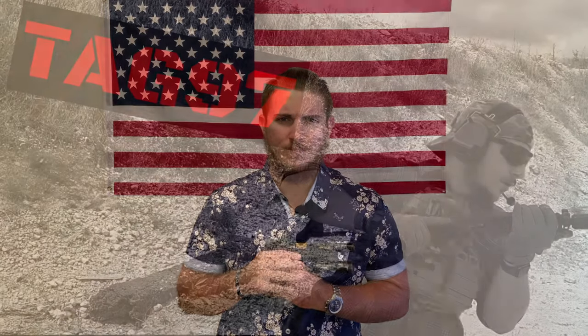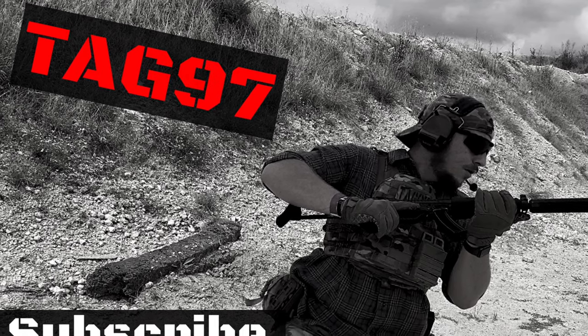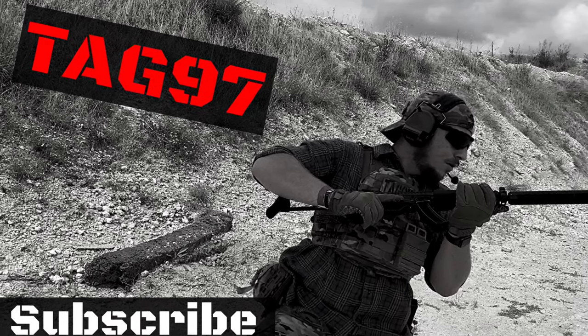If you did enjoy this video, I always ask that you like and subscribe — it's always appreciated. I got nothing more for you guys, and thank you so much for supporting me and making my dream of being a YouTuber come true. I love you all. Stay safe, stay healthy, and I'll catch you next time. Take care and enjoy the rest of your day. Thank you.